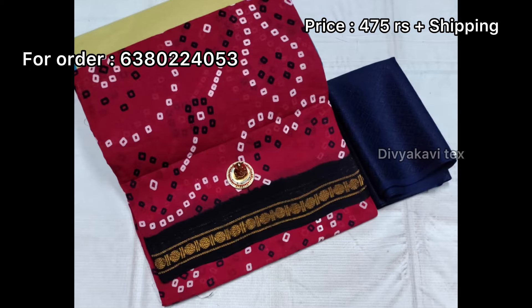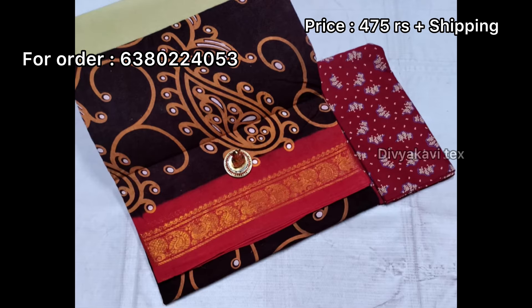If you have a blouse, you can buy a blouse. That's why you pay 100 rupees. This shoe also has a shipping charge.